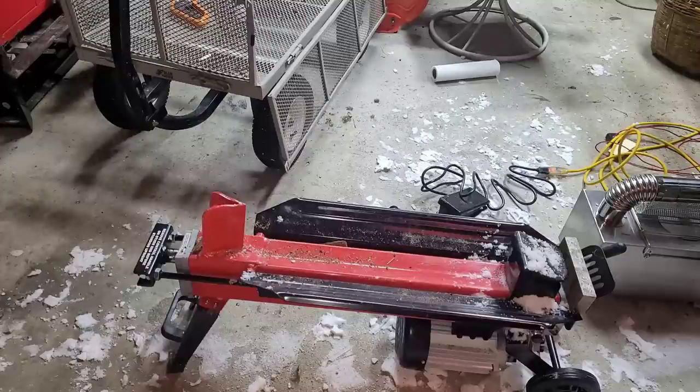I've got my earmuffs on and my safety glasses. I hope this is the stickiest, most stubborn log ever — never thought I'd say that — but for this example I hope it is, because every other one that would fit in this splitter I already split from that pile, and most of them were stubborn. This one looks pretty wet just from cutting it open, so it looks like it's going to be stubborn. Let's give it a shot.